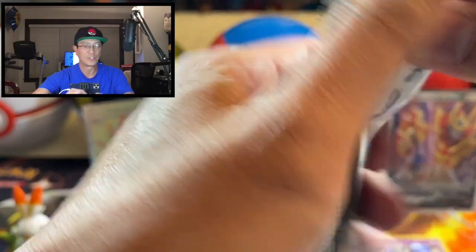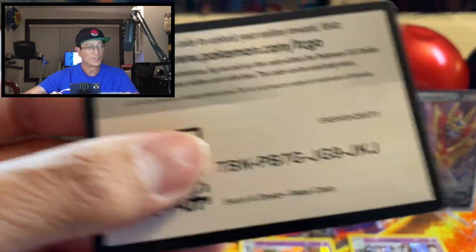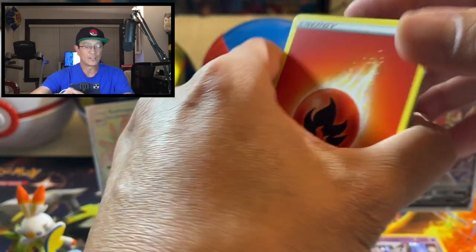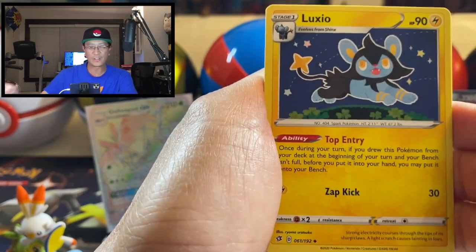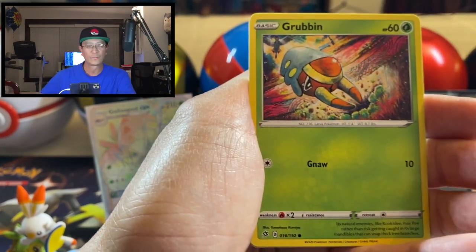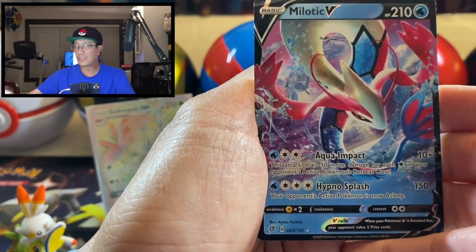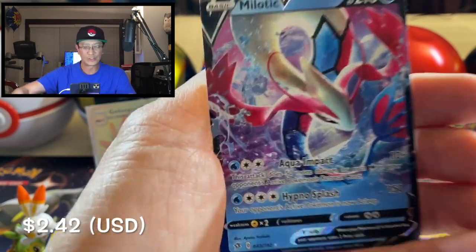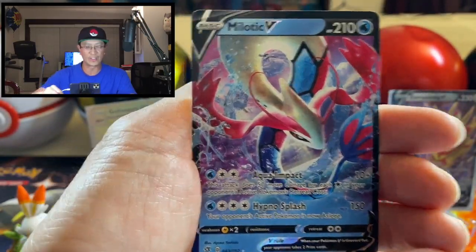Moving on to Rebel Clash — Frosmoth gold card, secret rare Boss's Orders — those are the awesome cards I want to pull from this set. Fire Energy, Beheeyem, Skyla, Ludicolo, Tadpole, Growlithe, Rolycoly, Meditite, Grubbin, Applin reverse holo, and Milotic V — ultra rare card! I pulled this one before, but still a cool, awesome-looking card — very, very nice illustration right there.